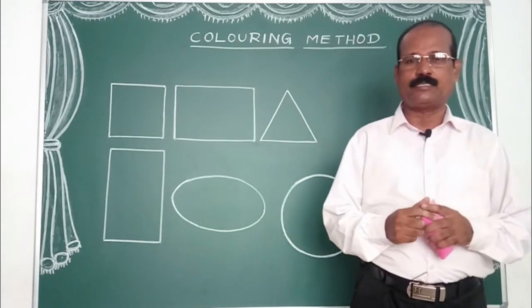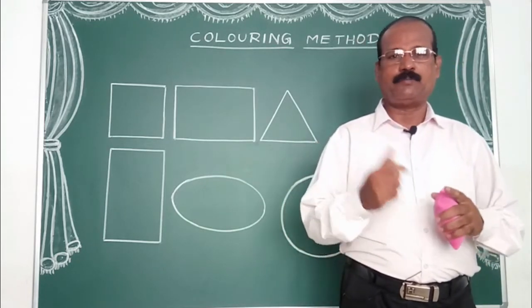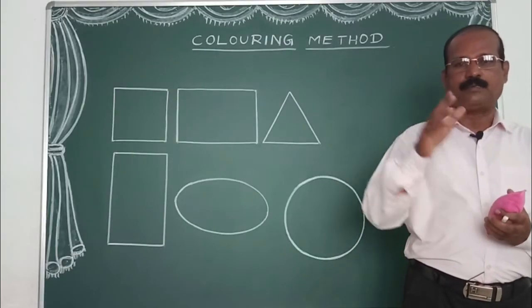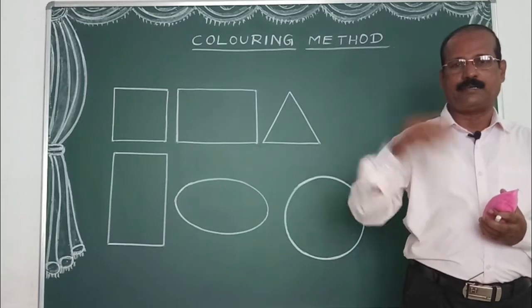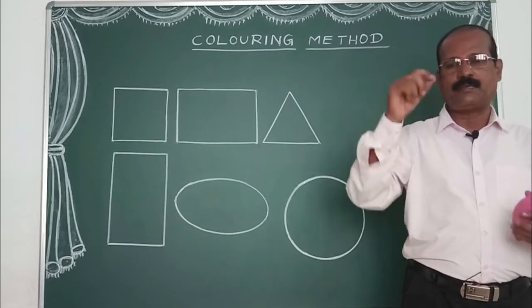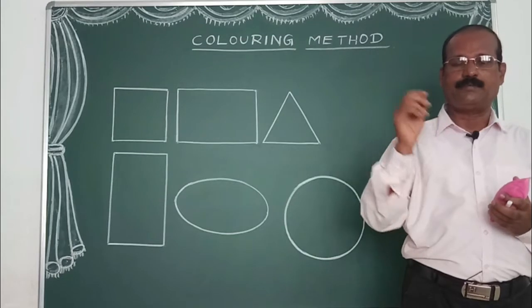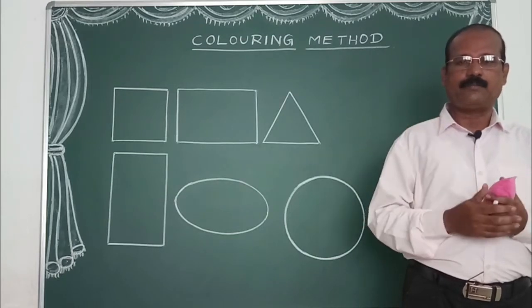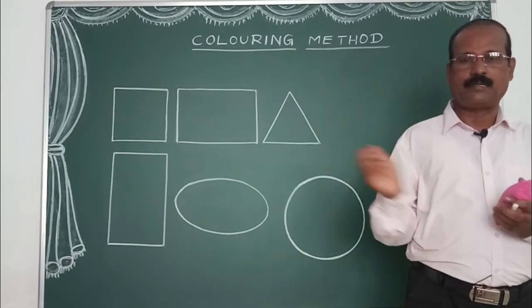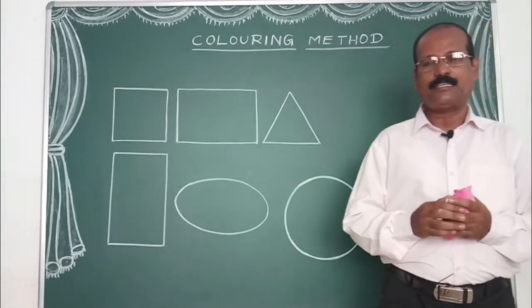I am going to tell you about the coloring method. We are looking at the coloring method. If you have a flat color or a slant color, you can use it as a color foundation. Don't forget to subscribe to our Drawing Master Vishwara channel.